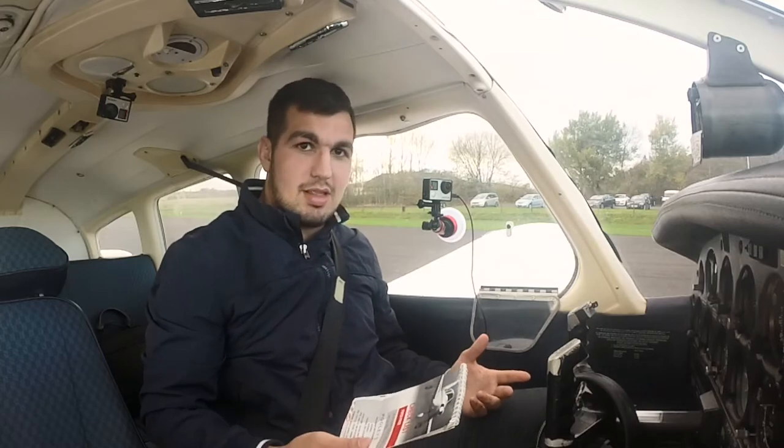Hope you enjoy — let me know your feedback below. Welcome to Golf Bravo Oscar Yankee India. She is a PA28 Tayside Aviation aircraft, and today we're going to start the aircraft.